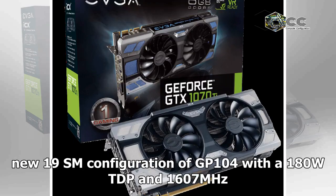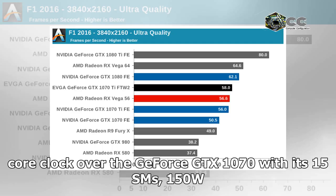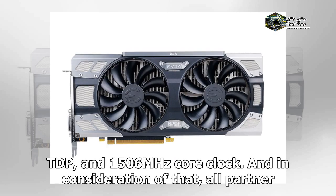That level of performance was achieved through a new 19 SM configuration of GP104 with a 180W TDP and 1,607MHz core clock, over the GeForce GTX 1070 with its 15 SMs, 150W TDP, and 1,506MHz core clock.